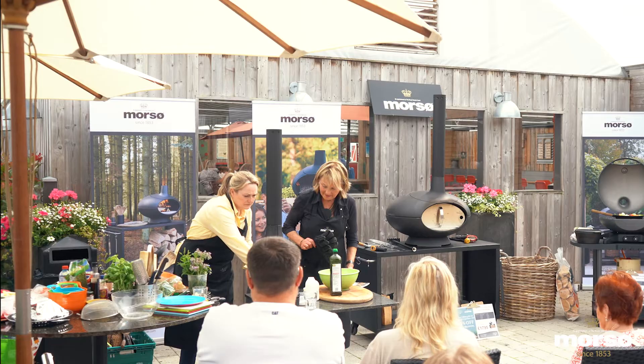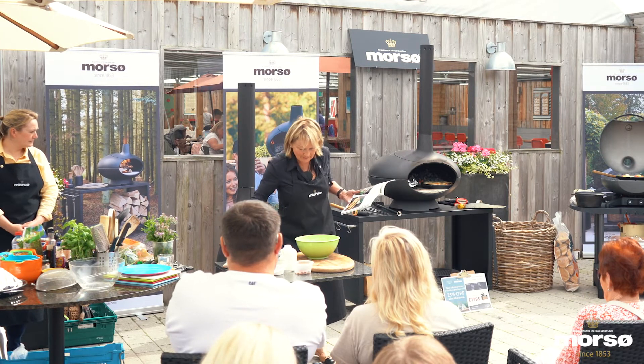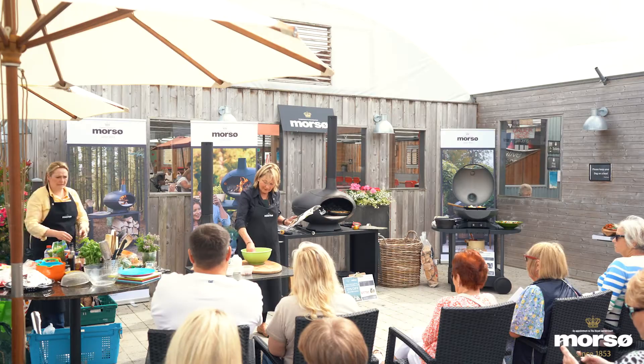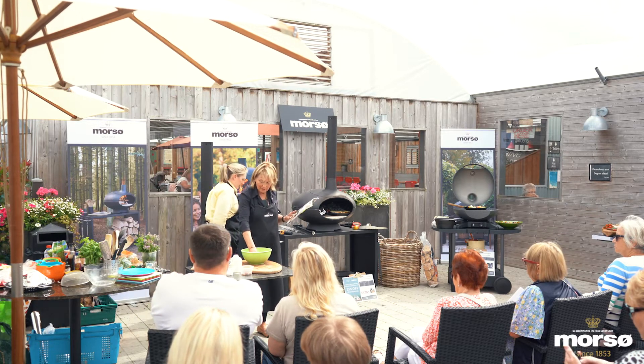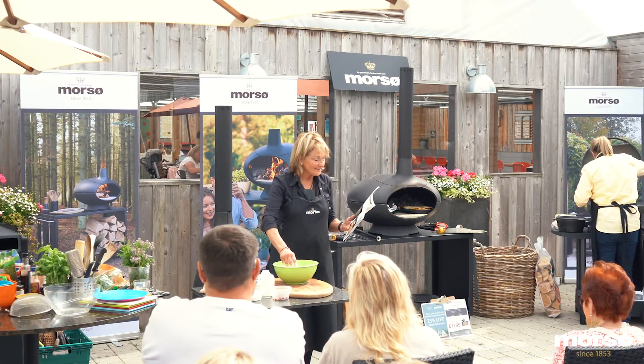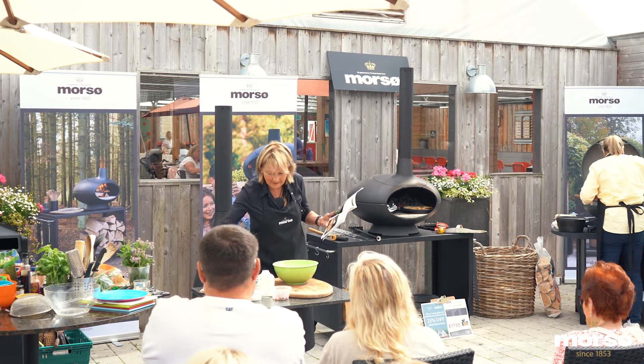We're using the Morso cast iron. It's a soda bread with self-raising flour that I have in the bowl, and we've got a couple of ounces of porridge oats — so all good, healthy, hearty food. The other ingredients include a little bit of olive oil, which we're going to add.